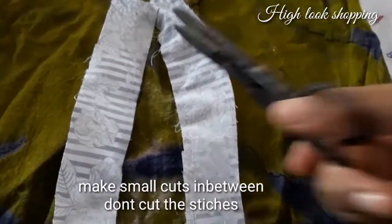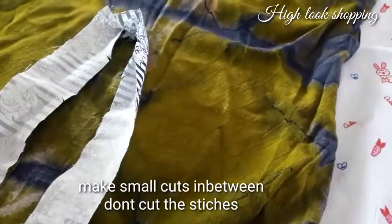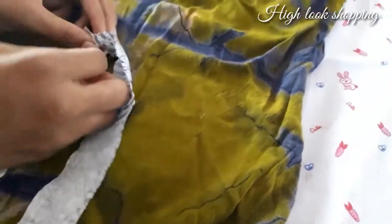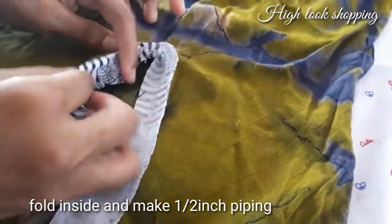Let's make a V stitch. This is a stitch — it should be a straight stitch. This will make a piping. I will open the same thing. Let's cut the cuts. The piping is a little more — we are going to do this now.